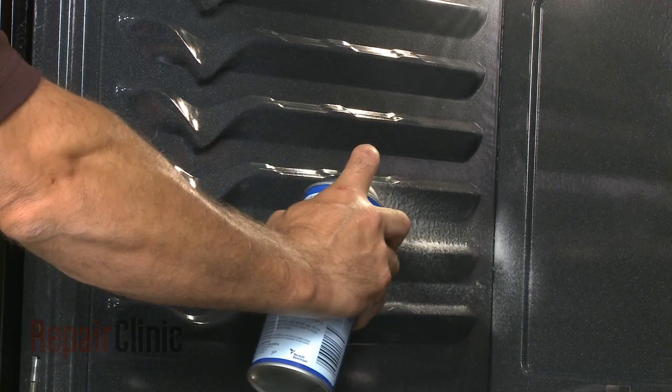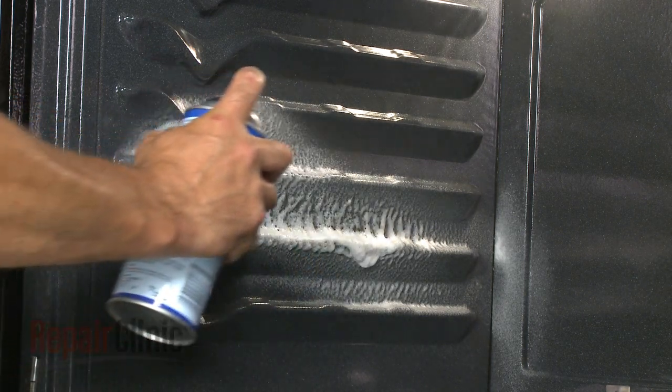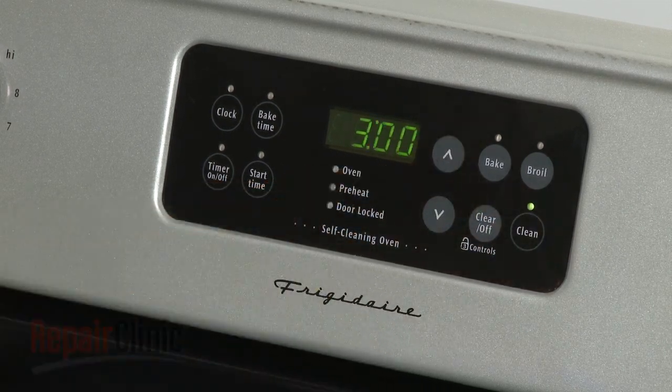If the oven is not a self-cleaning model, you can use oven cleaner to maintain the interior. If your oven is self-cleaning, simply follow the manufacturer's instructions for the self-clean setting.